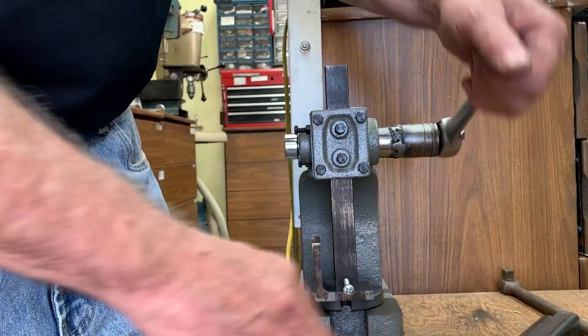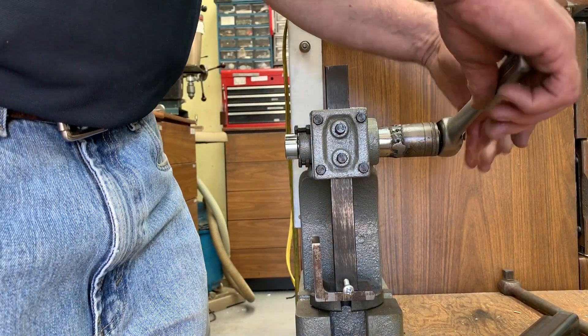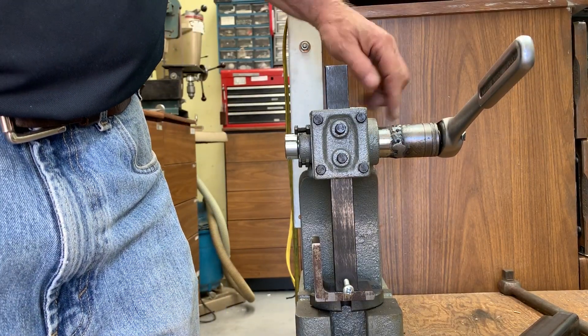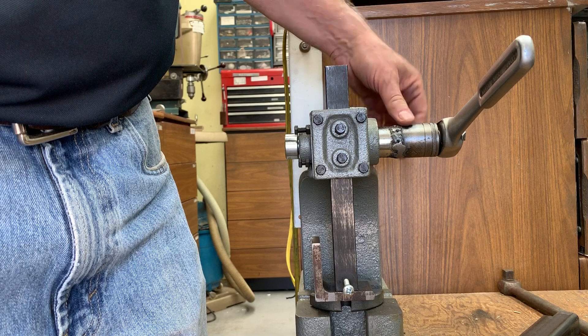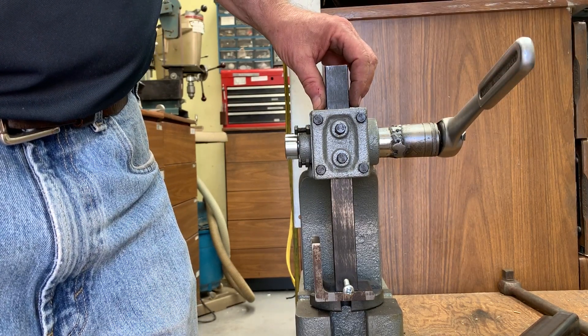I have leaned on this pretty hard and not had any problem. The rest of the mechanism seems to be flexing more than the weld I put in, so it looks like it may actually be an improvement over what I had before.